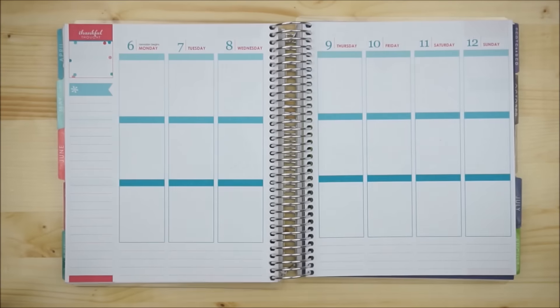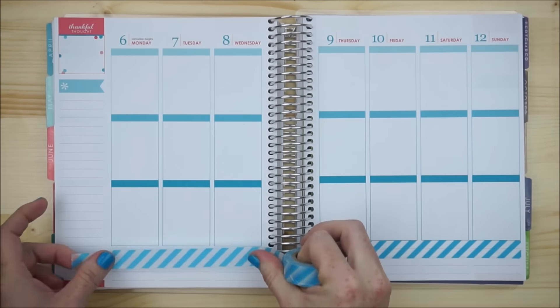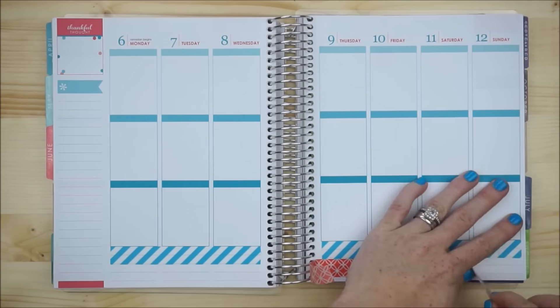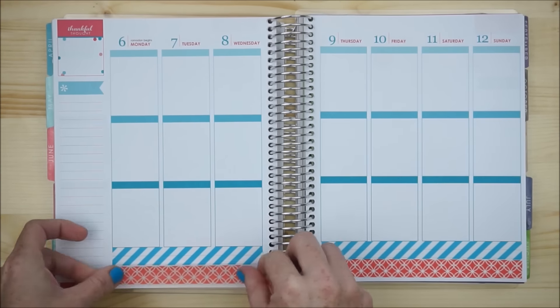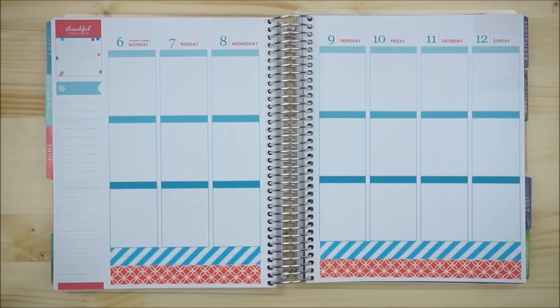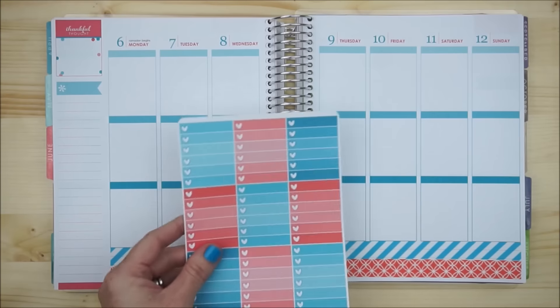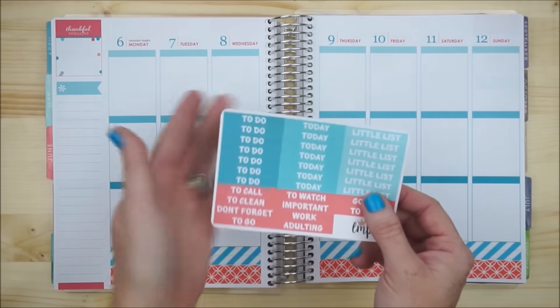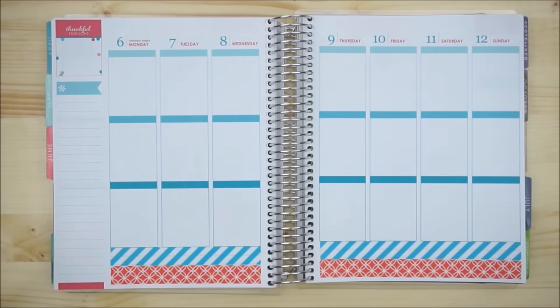With the washi down, I'm going to go ahead and start moving up this way and put down my to-do's. We have my full boxes and our to-do headers that I'll place on top.